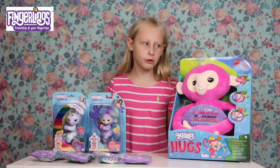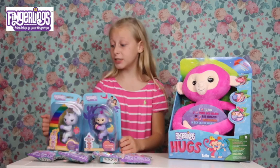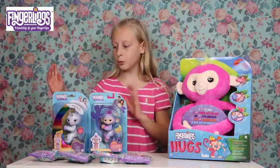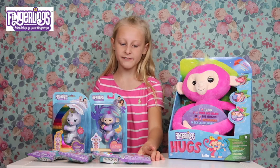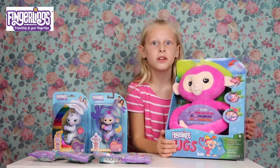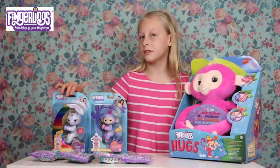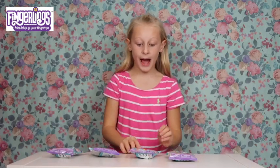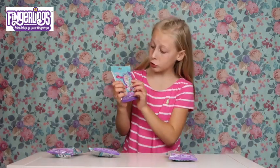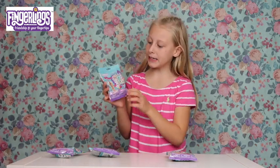Guess what? Today we are looking at some themed ones - we've got our big ones, little ones, and some medium sized ones. So I can't wait to open these fingerlings, but first I think we need to move everything out the way and start with the mini fingerling packages. These are the mini fingerling packages - they come with three things: one charm, one bracelet, and one mini fingerling.